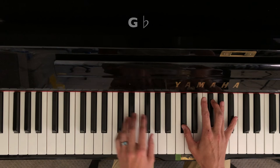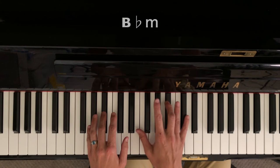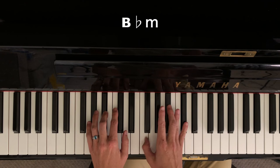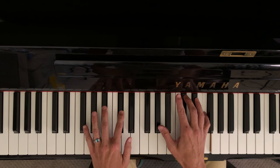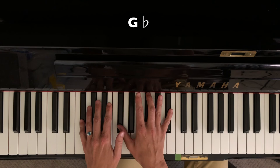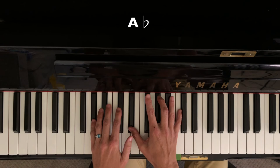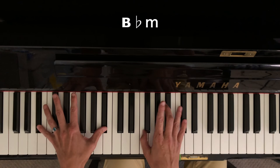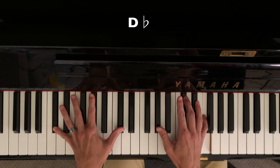I'm going under and this time I fear there's no one to save me. This all or nothing really got away. You're driving me crazy. I need somebody to hear, somebody to know, somebody to have, somebody to hold. It's easy to say but it's never the same. I guess I kind of like the way you numbed all the pain. Now the day bleeds into nightfall and you're not here to get me through it all. I let my guard down and then you pulled the rug — I was getting kind of used to being someone you loved.